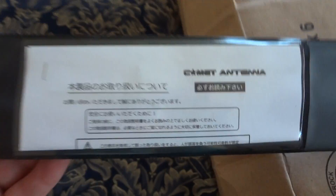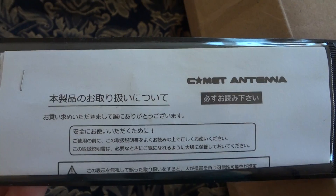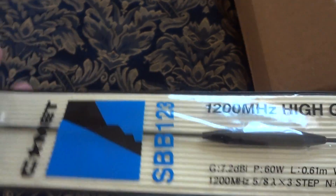It came in the famous bubble wrap — I'll keep that, my mum might need it. Here's some more. And here's the antenna itself in the black packaging. Here's the rear of it — Comet antenna. It's a really good one. It's all in Japanese unfortunately.